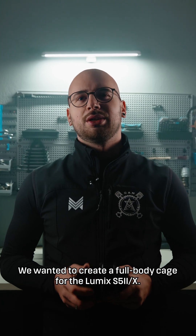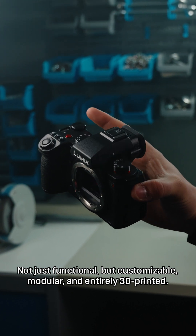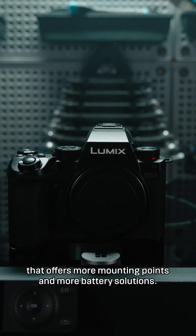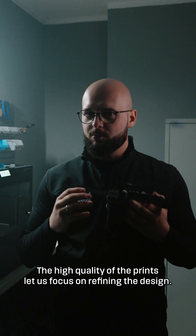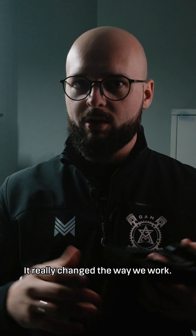We wanted to create a full body cage for the Lumix S5 Mark II/X. Not just functional, but customizable, modular and entirely 3D printed. Basically, we wanted to create an entirely new body for the Lumix S5 that offers more mounting points and more battery solutions. The high quality of the prints lets us focus on refining the design, not just fixing the imperfections. It really changed the way we work.